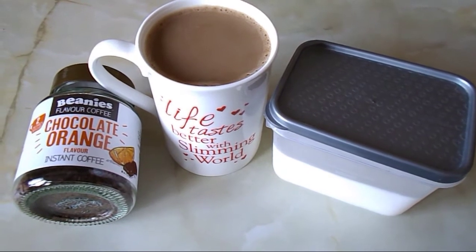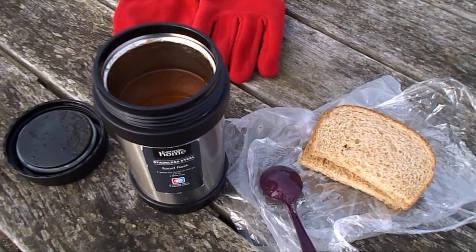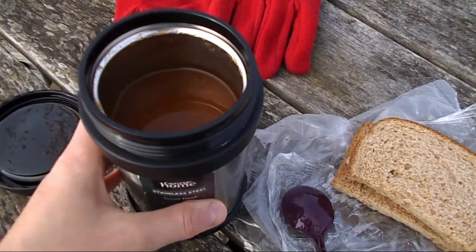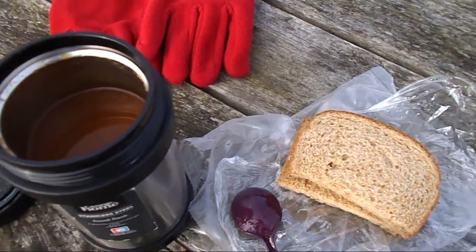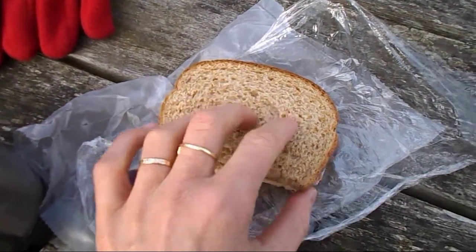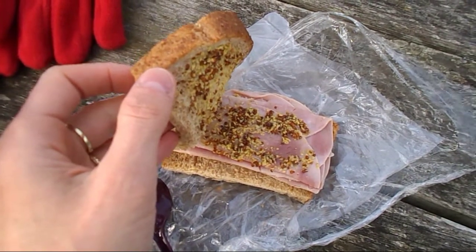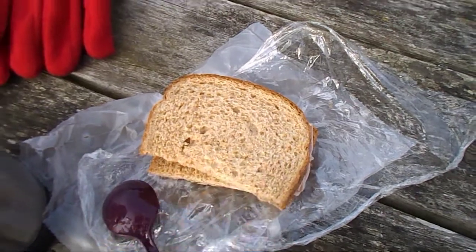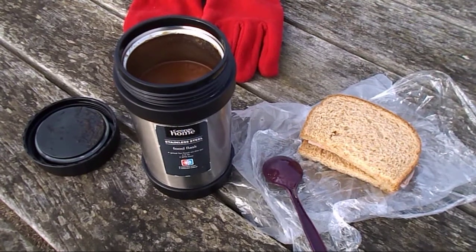It's quarter to one and I'm going to have my lunch. I've brought my winter vegetable soup from the freezer, put it in a flask to keep it warm. I'm having it with one thick slice of wholemeal bread, which is my healthy extra B. In the sandwich I've got one teaspoon of mustard, which is half a syn, and ham — ham is a protein-rich food so it's free.